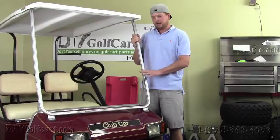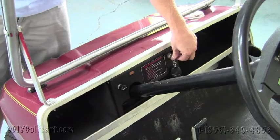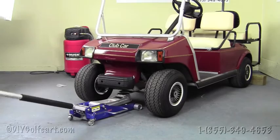Welcome to DIY Golf Cart. In today's installation tutorial we'll be installing a lift kit on an '82 and up Club Car DS golf cart. The lift we'll be installing is Lift 101, which fits '97 to '03 gas Club Car DS's and '84 to 2003 electric models. Our first step will be to raise the front end of the golf cart to accommodate the larger tires.